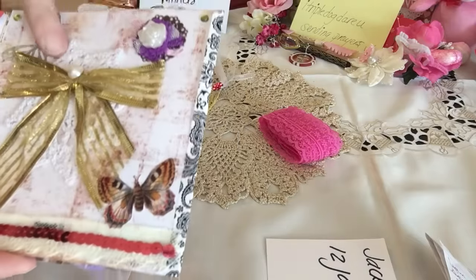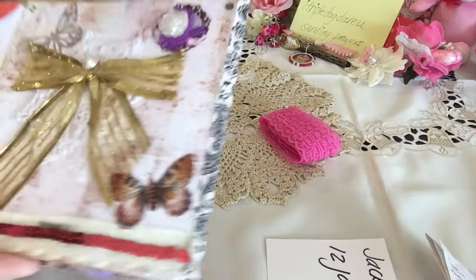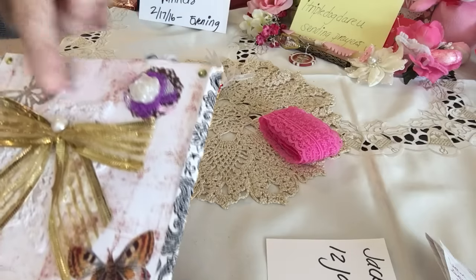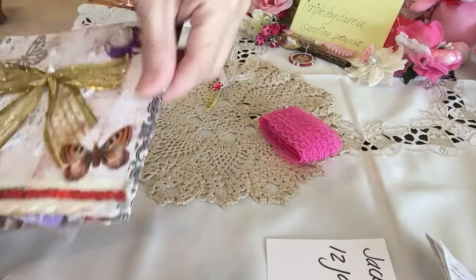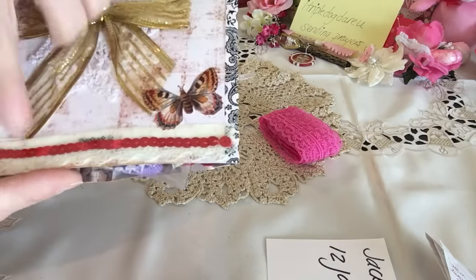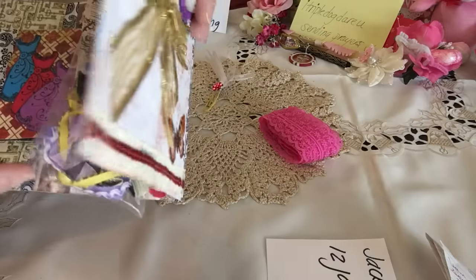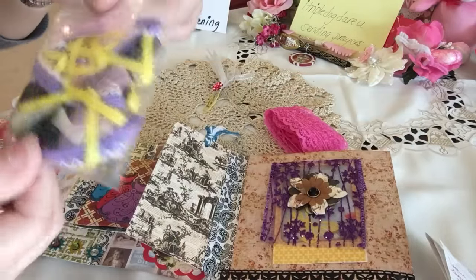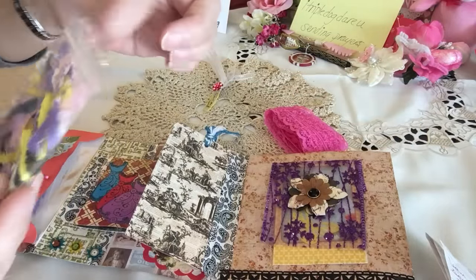She's got a beautiful doily in the back with a bow and butterfly — isn't that beautiful? Look at the little bling here; she's got it in all the corners. And she's got a little doodad bag with ribbon here — thank you so much Jackie.